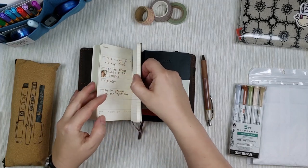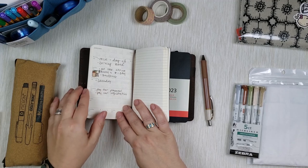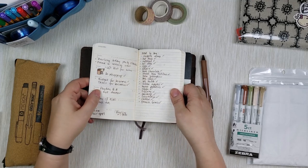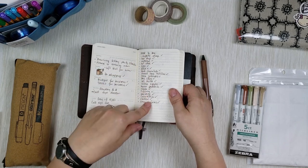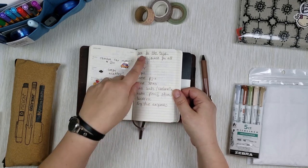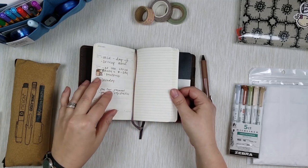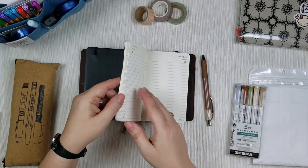The weekly one might seem like duplication, but I don't do much memory keeping there — it's straightforward task lists. Way less decor than my daily one, due to the sizing. Every week is a little different; for example, this week I made a shopping list and a packing list for a trip. I put a few stickers to make it look cheerful, but most of the time it's very matter-of-fact.